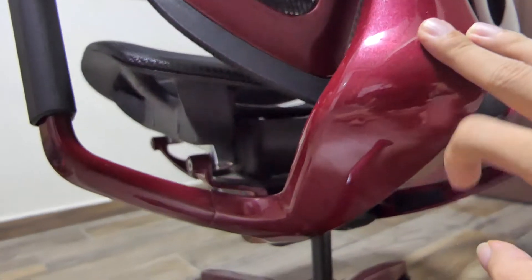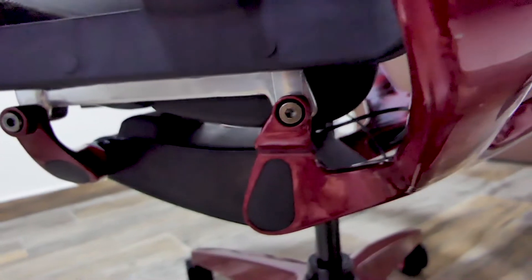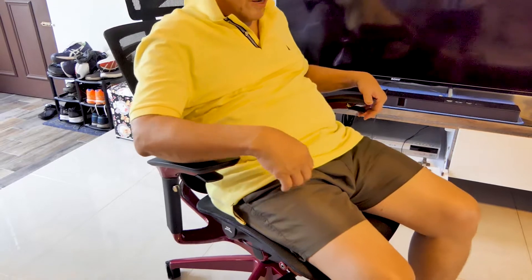The Starship feels very sturdy — it does not wobble when you move it around. I've heard some issues about Ergotune's chair being slightly wobbly. I will check that out and let you guys know whether it is so. The frame is very strong to support the user sitting on it.